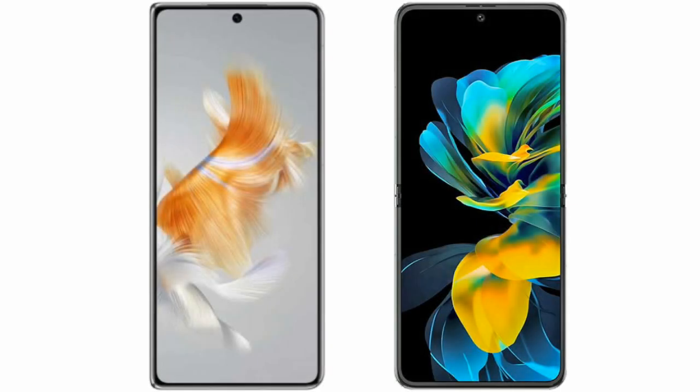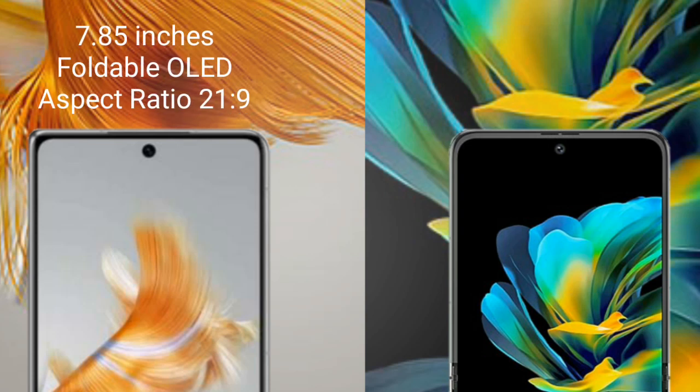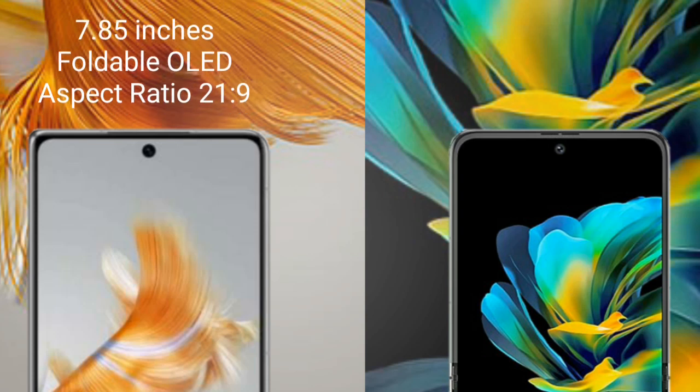I will compare the new Huawei Mate X3 with Huawei Pocket S. The Huawei Mate X3 comes with a 7.85-inch foldable OLED display and an aspect ratio of 21:9.